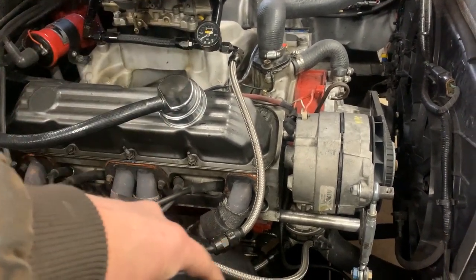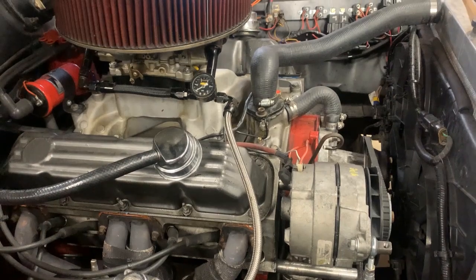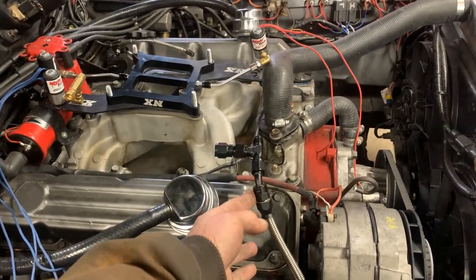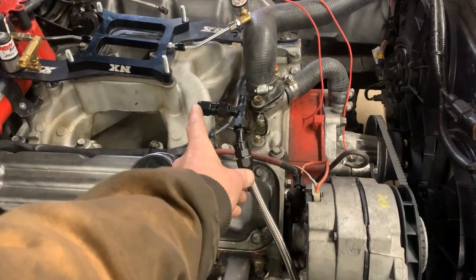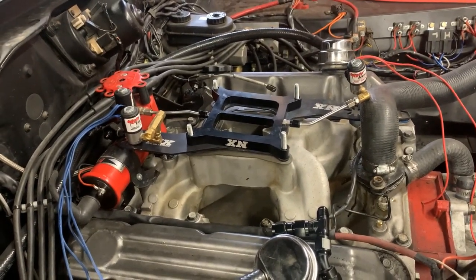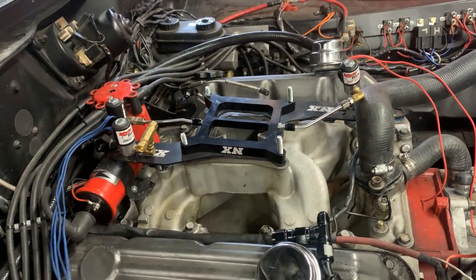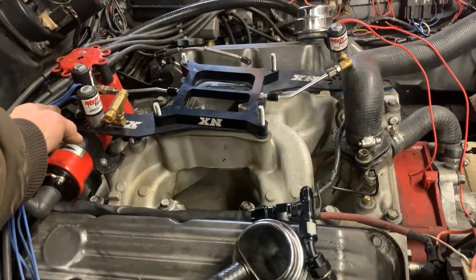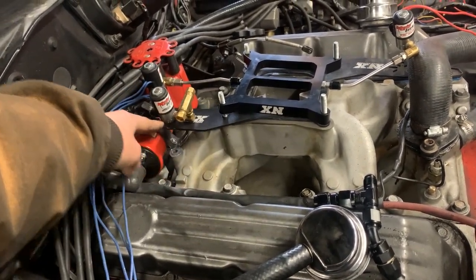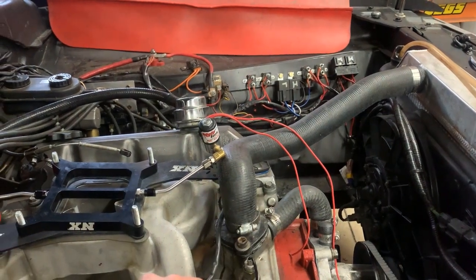I'm going to disconnect the lines, put in a T fitting, and run a fuel line over to the nitrous solenoid. I started doing the fuel system changes to mount onto the fuel rail, but then I was wondering about clearance with this plate. I purchased this stuff locally very inexpensively. This is where I have my ignition coil, and you can see this plate would interfere with the coil. The bigger problem is my radiator hose — it's obviously going to interfere with that as well.